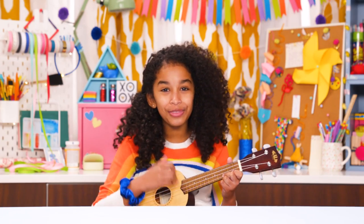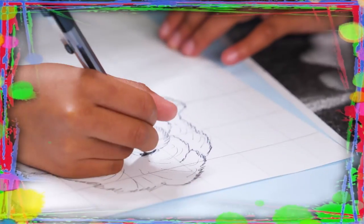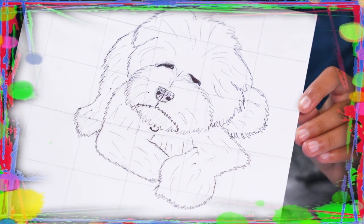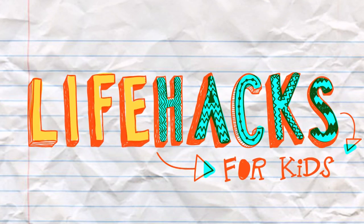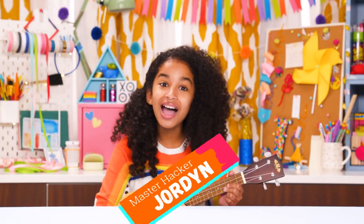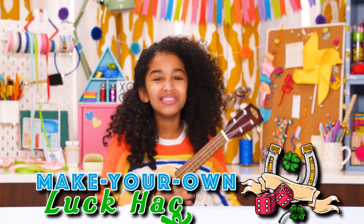If you've got less than luck to do, I've got a couple of tricks for you. So take a look at these vids, because it's Life Hacks for Kids. Hi, I'm Jordan, and today's episode is Make Your Own Luck Hacks.